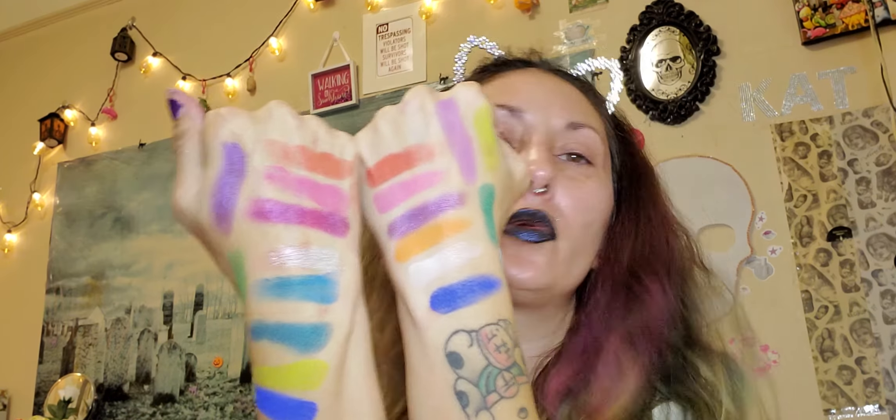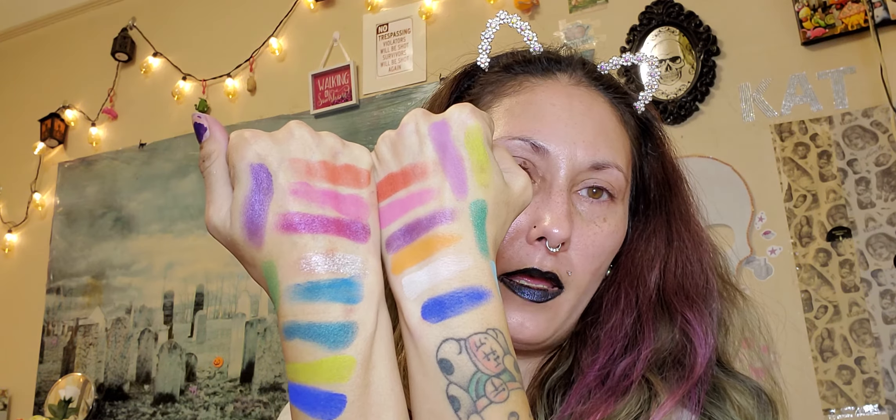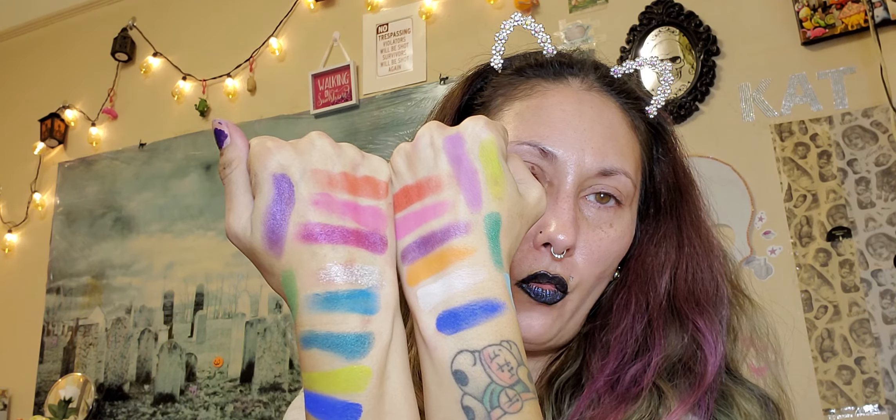I'm going to prime my eyes and we will do one look using just the Wired palette, and then one look using both the Wired and the Electric palette to see how nicely they play off each other. I will be right back with my eyes primed and we'll do a look from each palette — see you guys in a second.